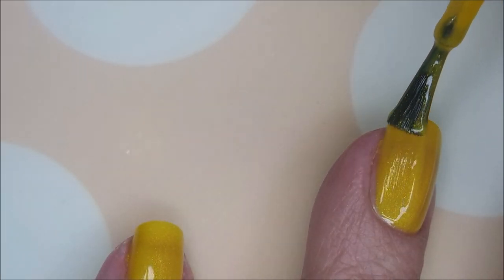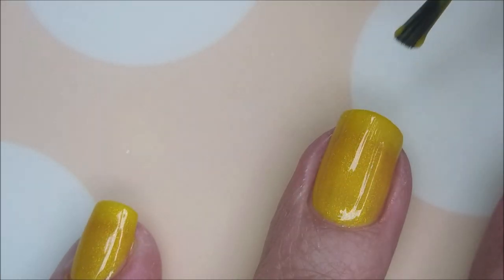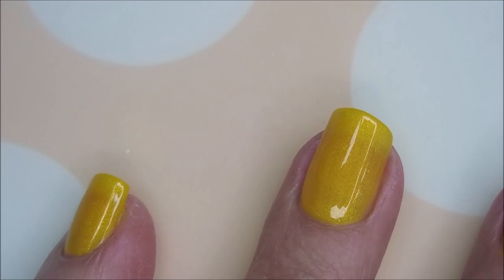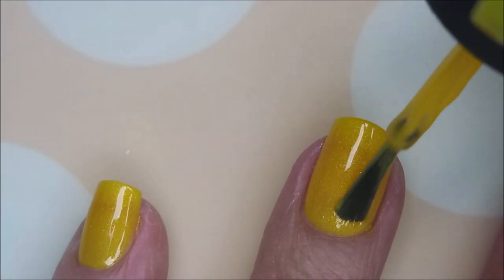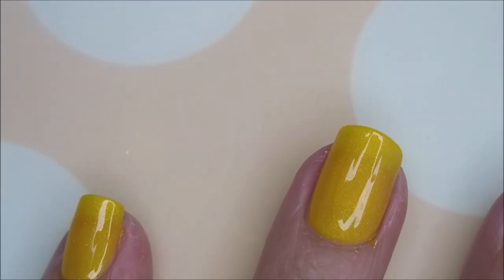I'm going to go ahead and go in with another coat, so this will be the third coat. And I'll be quite honest, I'm still seeing a little bit of nail line. But I've decided three coats is just as far as I'm going to go with that.